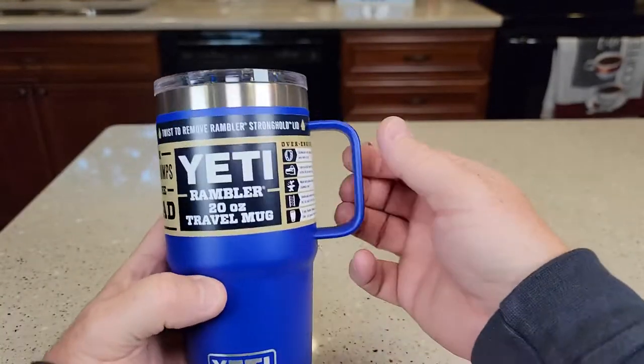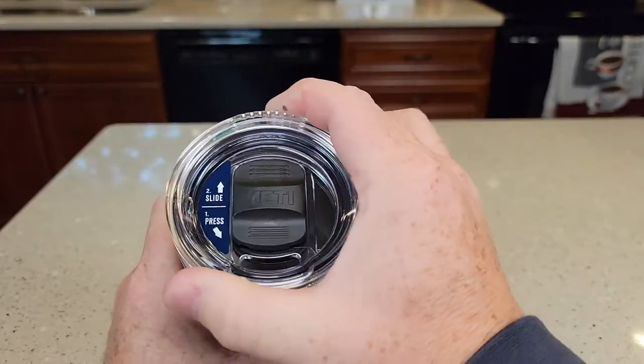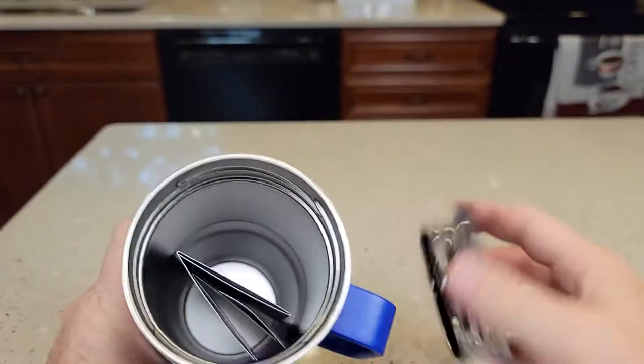Here's what the bottom looks like. I really like this handle. And I also like the lid, because the lid screws on. It's got a quarter turn — you're going to take it off just a quarter turn.